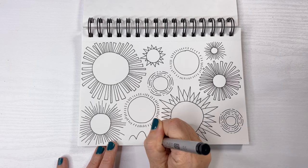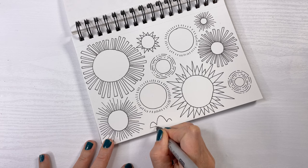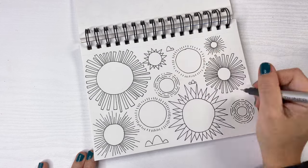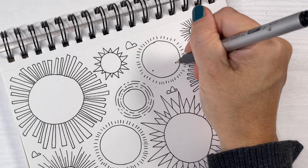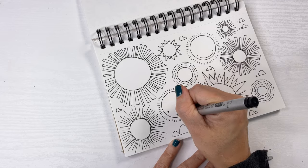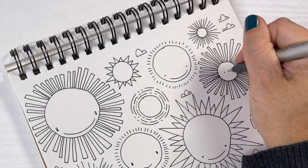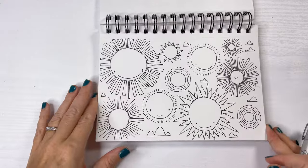I also wanted to fill in the empty white spaces, and instead of doing more suns, I chose to do puffy clouds. Last and certainly not least, I'm adding faces — nothing beats a smiley sun. I like to put the faces very low on the sunshines. I think it makes them look a little cuter. You can change up the eyes if you want. And this might be my favorite sun with its teeny tiny face in the middle.